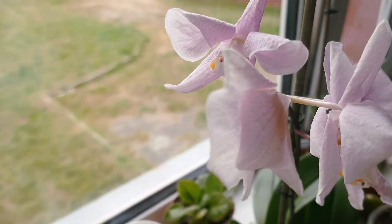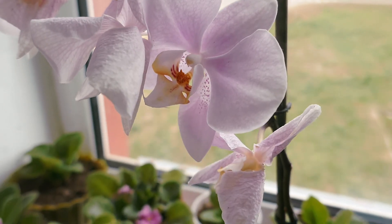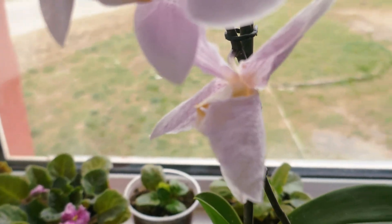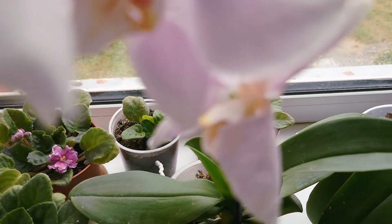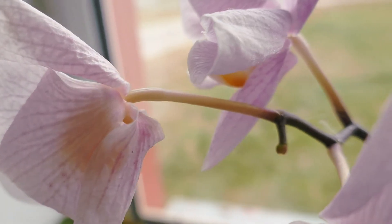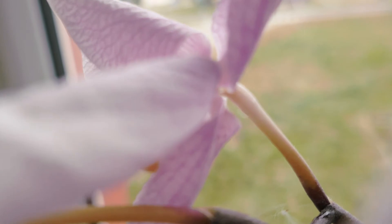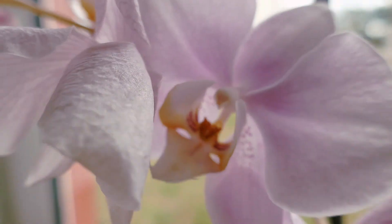I've pollinated more than one flower. It'll give the orchid more chances to get pollinated. If you're lucky enough, you'll get more than one seed pocket from one orchid. Orchids form seeds on the flower stem, and it looks like a growing belly of an orchid.